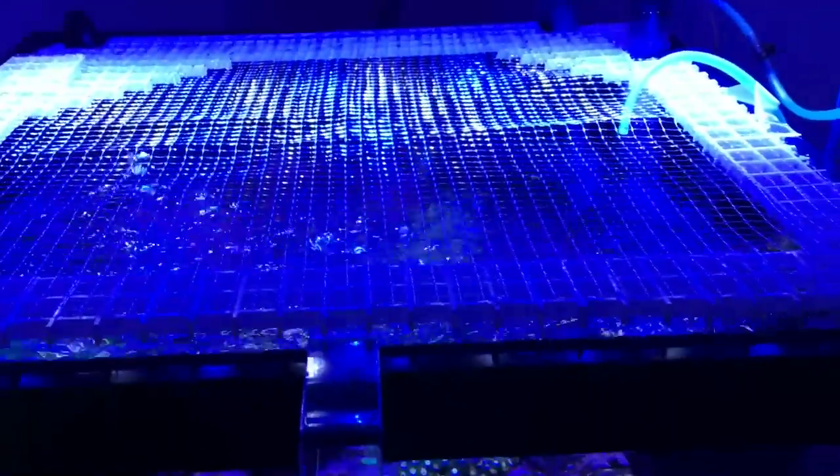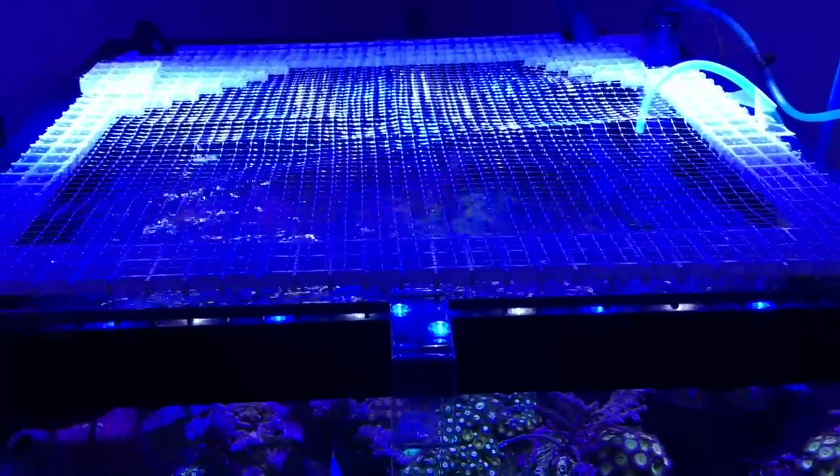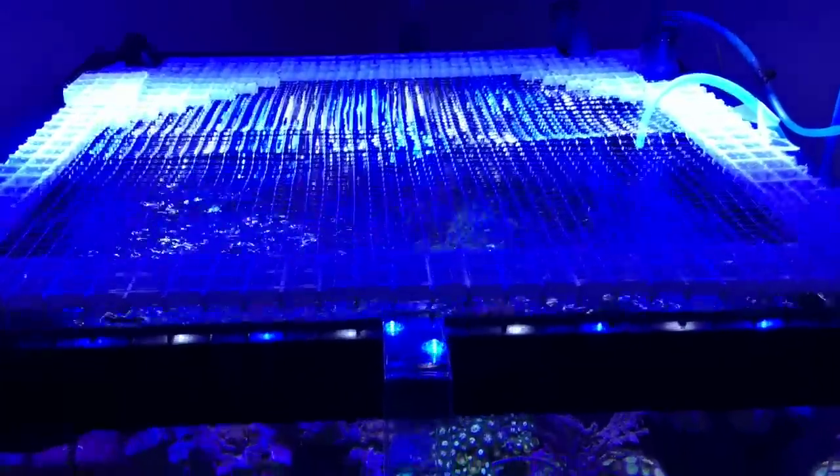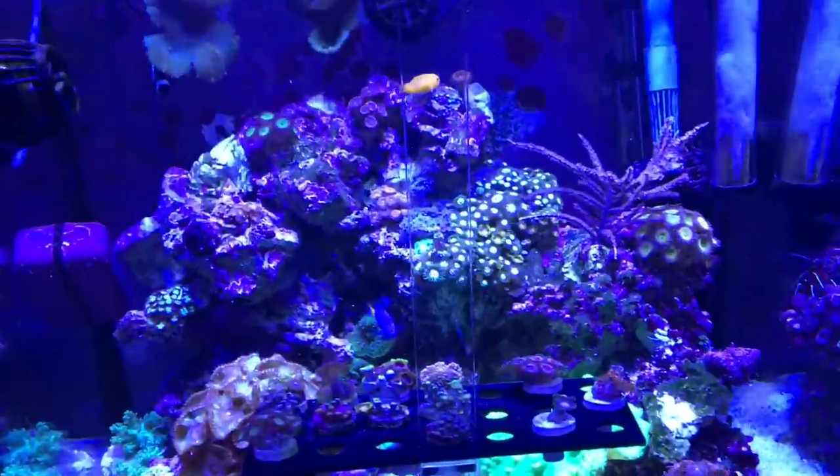Rimless tanks have mesh lids available for them, but it's the tanks with rims that don't. So really good solution — now we get the full amount of light into the tank.